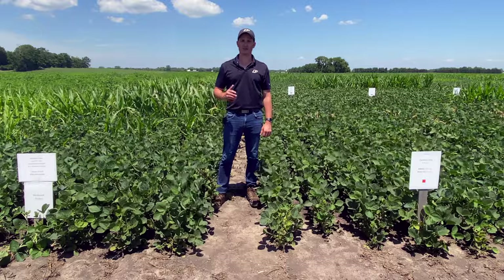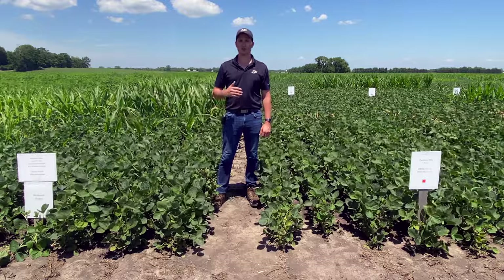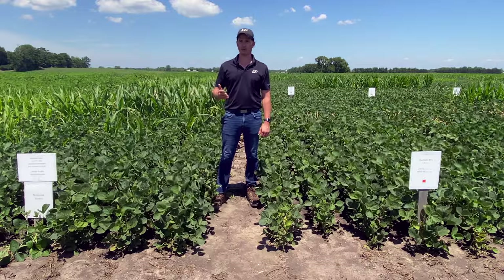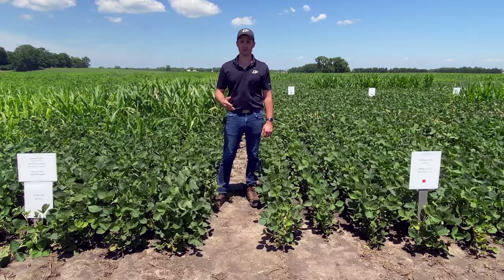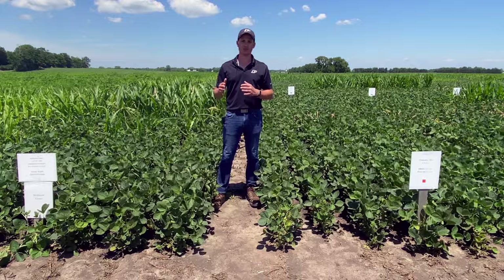One factor that strongly influences the efficacy of ACCase inhibitor herbicides on the control of volunteer corn is corn height at the time of application. The bigger the corn plants, the harder they're going to be to control with an ACCase inhibitor herbicide. We generally like to see applications being made when corn is 12 inches or less.